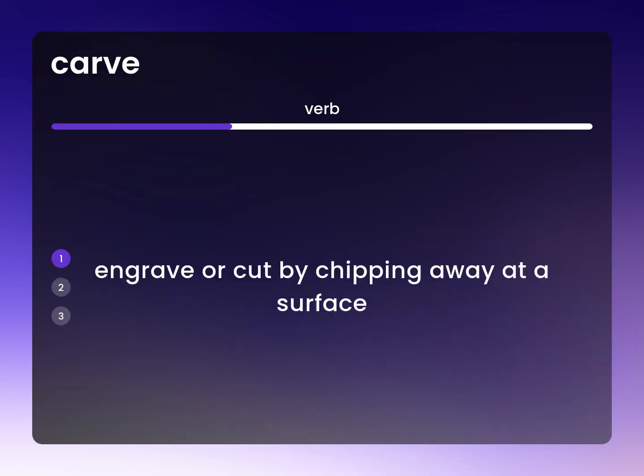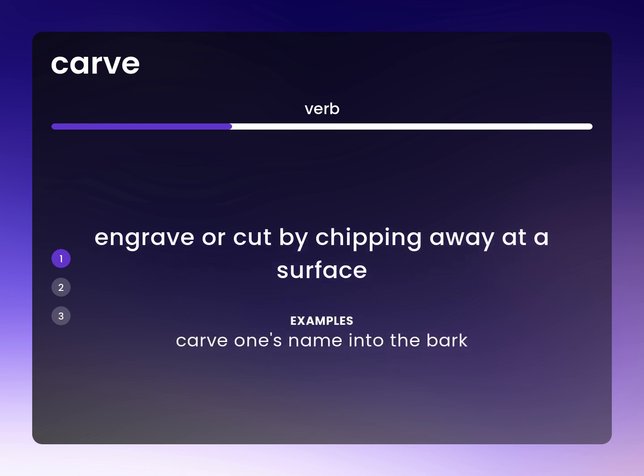Engrave or cut by chipping away at a surface. Carve one's name into the bark.